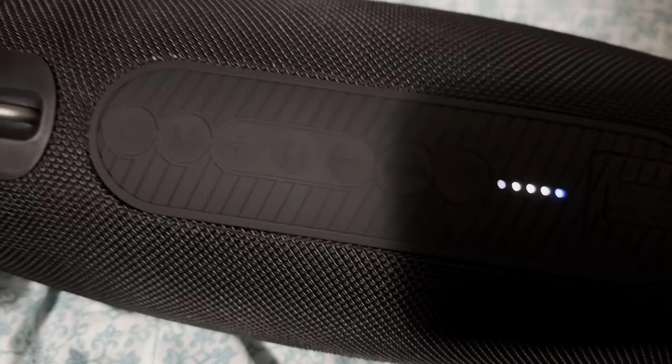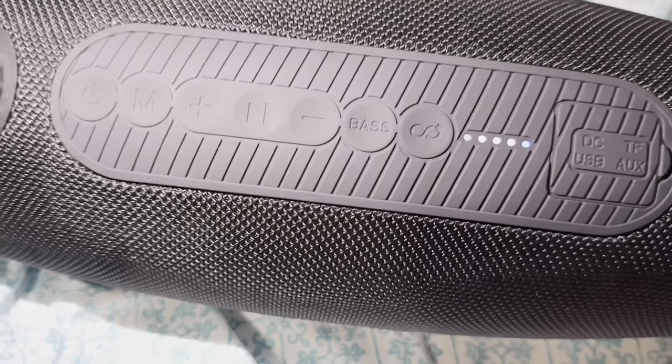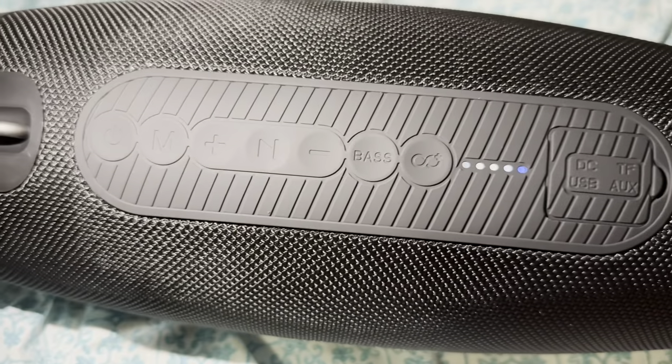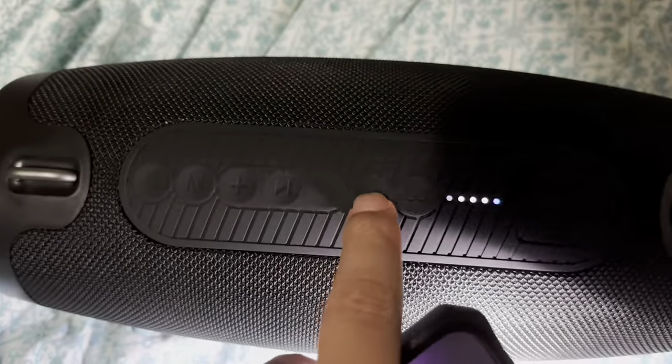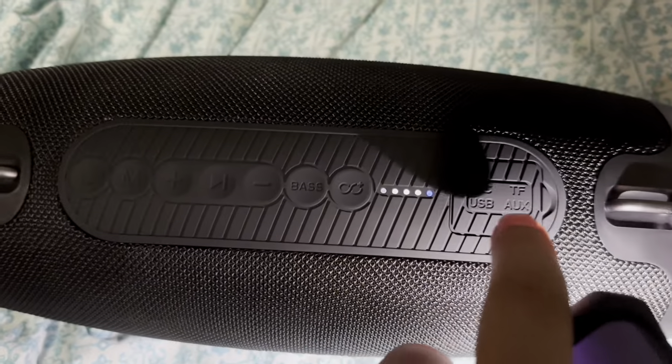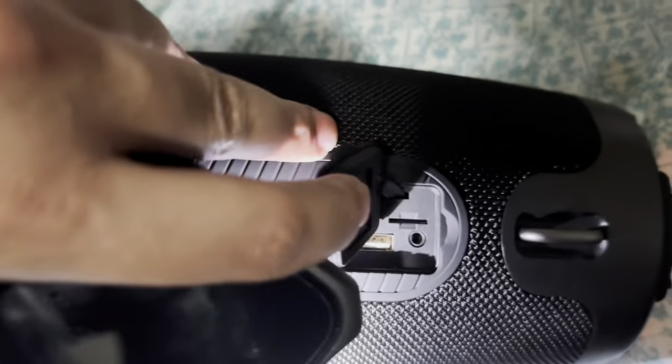I'll turn on the flash to show you guys the buttons. There you go. So this button is to pair with other speakers, and this one is the bass. I turned it on — and this is definitely the charging port right there.